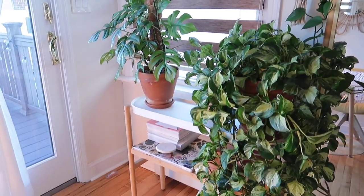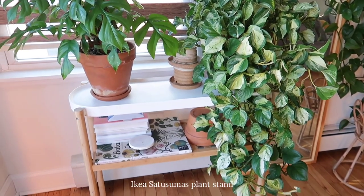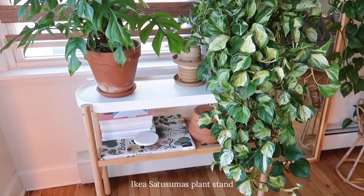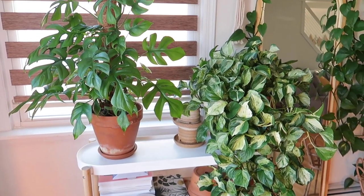Next to that, by my sliding doors, I have a plant stand from IKEA that I use to display two of my larger plants on the top level. On the bottom level I have some books and terracotta pots.